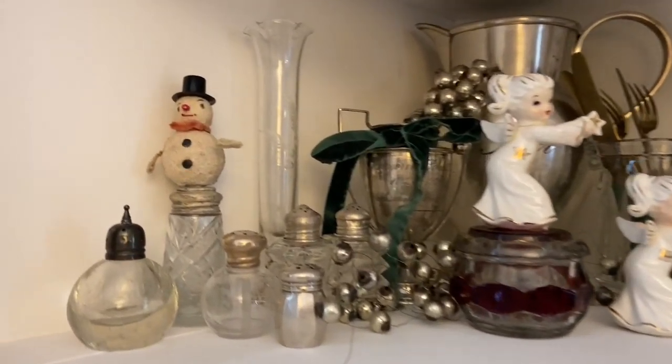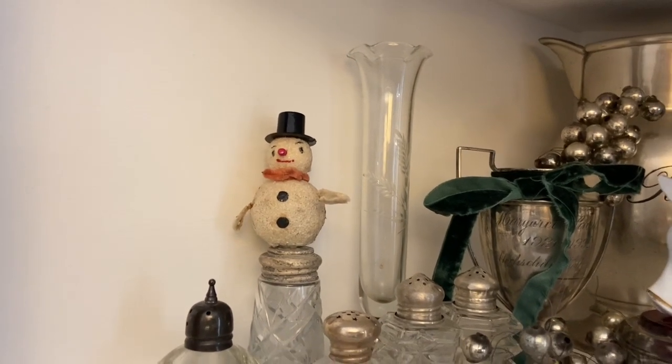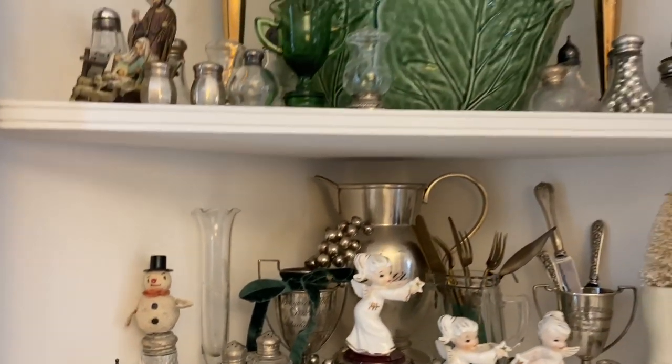I kept this little snowman out. He was such a good flea market find this year for like 50 cents. I think he's so cute I did not want to put him away yet.